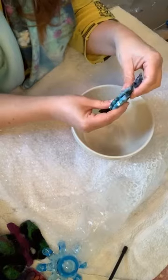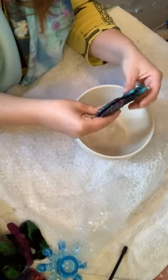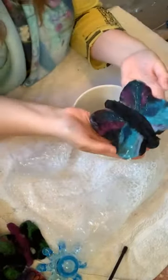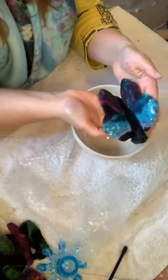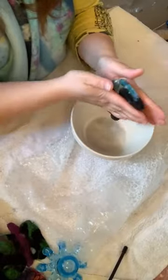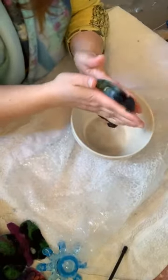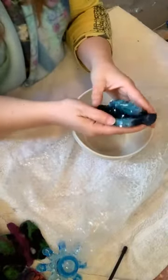I want it wet and heavy but not dripping down my arms. I'm going to fold it in half and gently push it back and forth against itself. You can see those lovely little white neps are moving to where they want to be rather than where I put them — that's okay, it happens during the wet felting process.